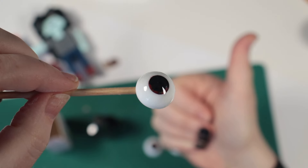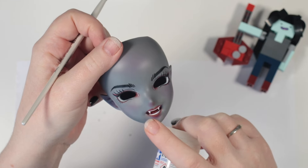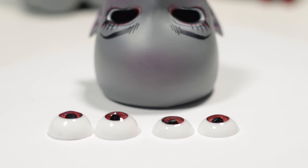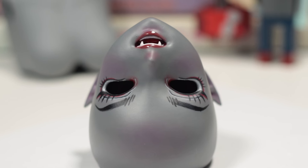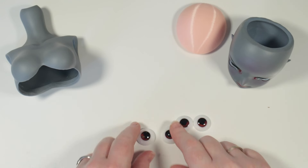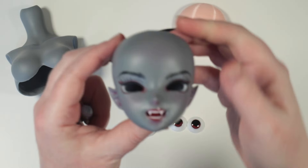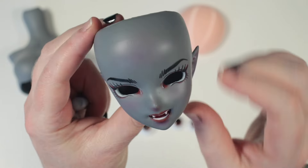Disaster averted! I will gloss varnish the inside of Marceline's mouth and gloss her inner eyes too. Once dried, I will add her eyes. Here she is, ready now to stick in the eyes with a little ring of blu-tack.